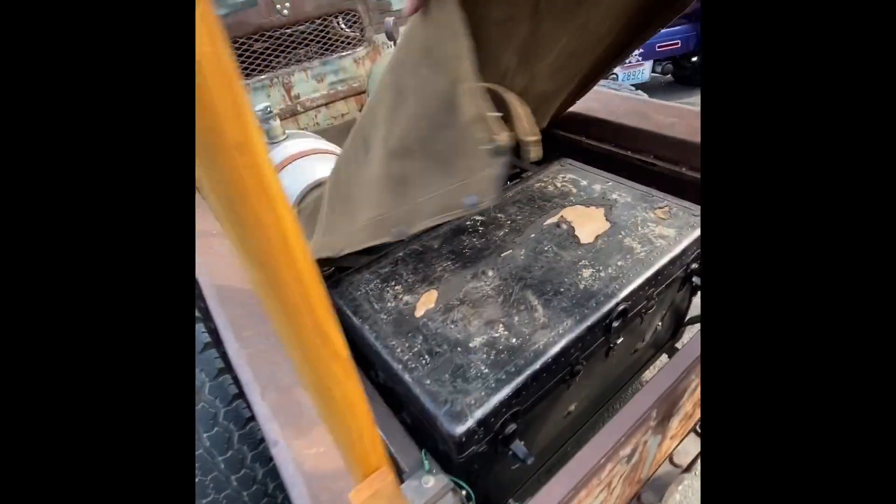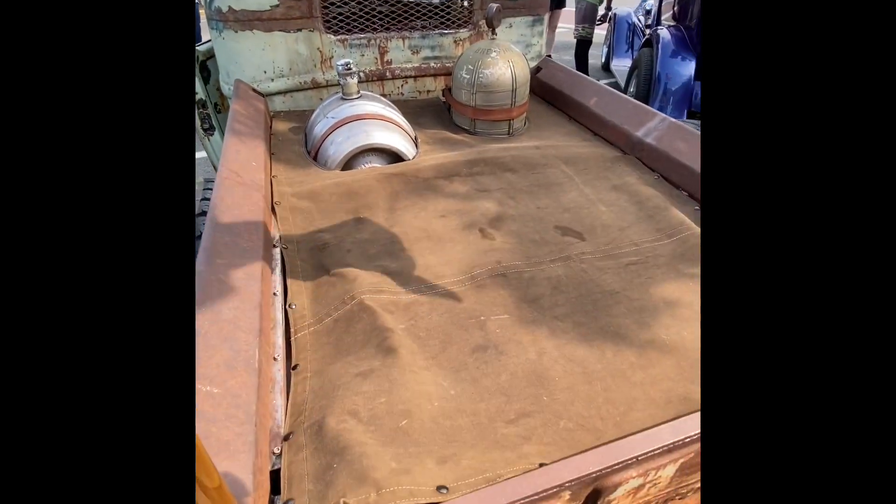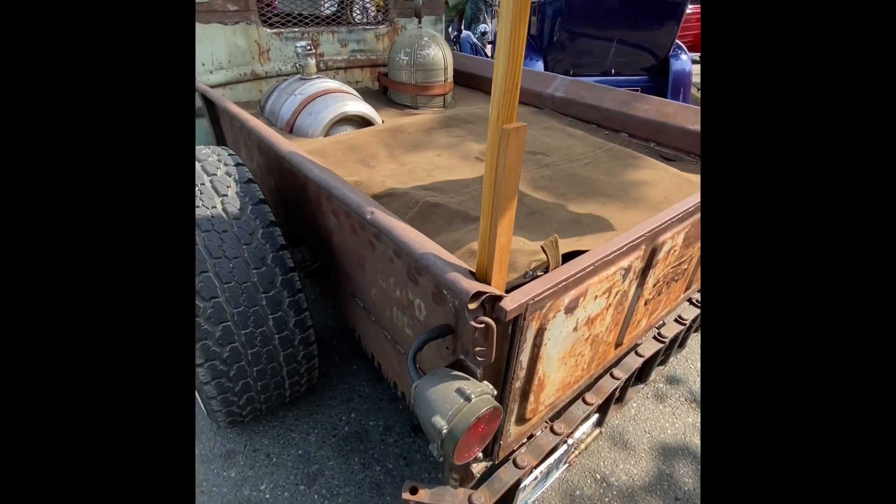They've got oak ribs. I've got one of mine left out — it's going to get a little bit tight, but usually there's another oak rib that goes across. Where did you come up with the idea for the track?